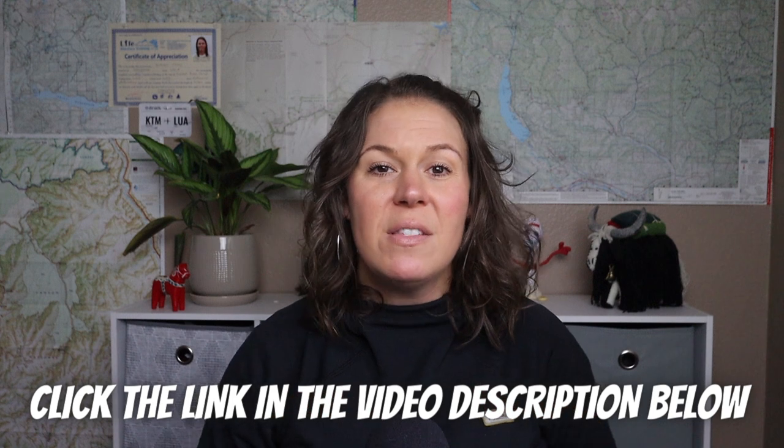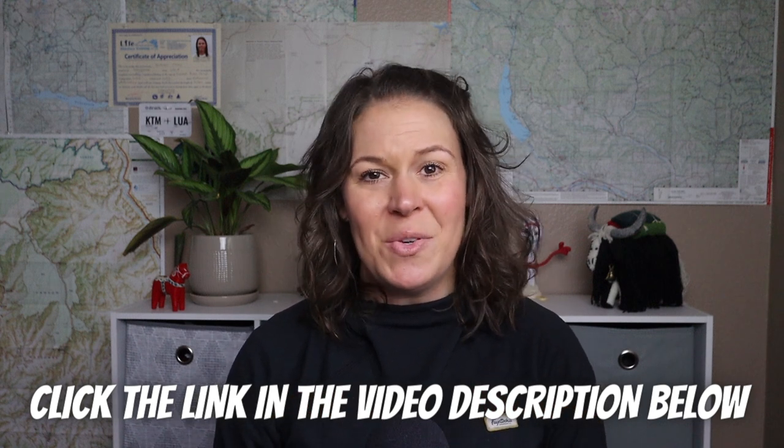Using a backpacking food cozy can help you save on fuel when cooking your backpacking meals and will also help your meals rehydrate faster and stay warmer when out on trail. If you have any questions, leave them down in the comments below. Make sure you check out the video description box below for links to all the materials and gear I use in this video.